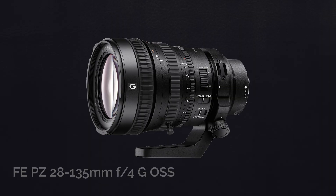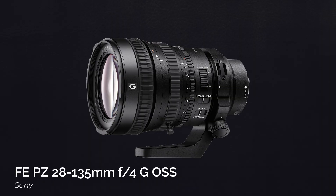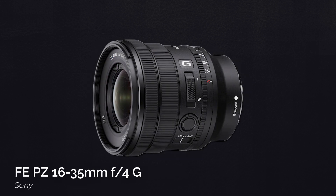Another limitation to consider is the zoom control. The camera can only perform an optical zoom with lenses that feature a built-in zoom motor. Sony labels these as PZ, or power zoom lenses, and currently they only offer two PZ lenses with full-frame coverage: the FE PZ 28-135mm F4 G OSS and the FE PZ 16-35mm F4 G lens. Lenses that don't have zoom motors can still take advantage of Sony's clear image zoom.